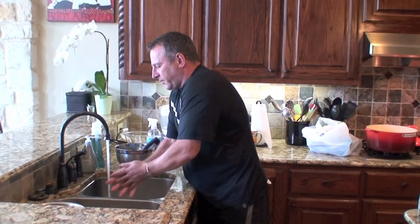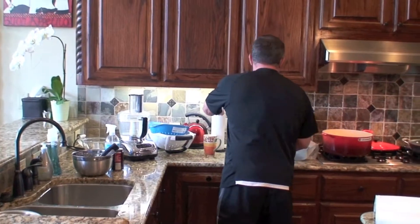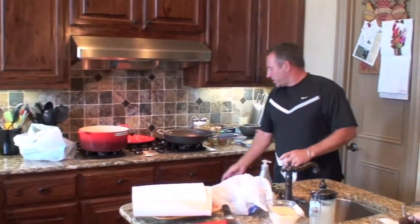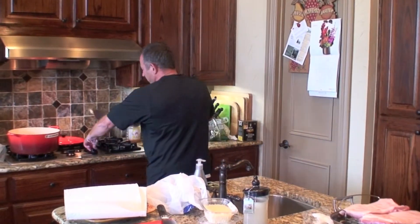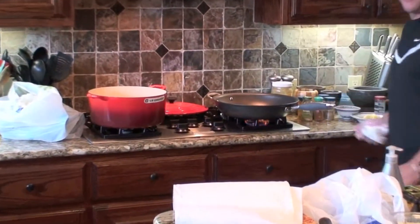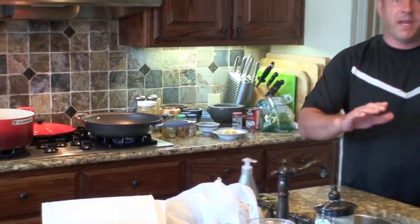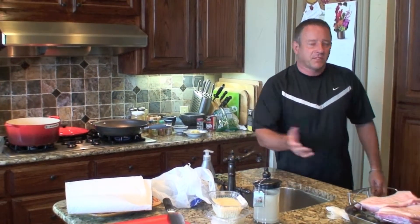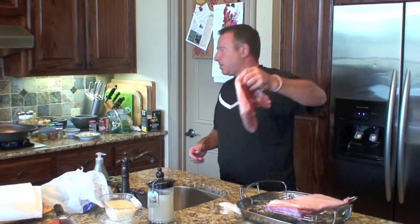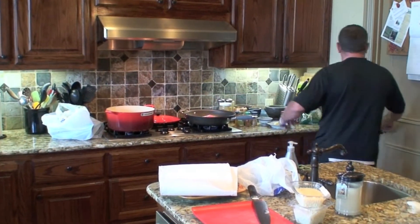Wash our hands first. Okay, so what we do for the braised pork — we want a nice hot pan, so we'll get that going right now. Just a simple frying pan. No oil or fat needed in this because there's enough fat in the meat. We'll take this piece here, put it skin-side down, and just let the fat start to come out.